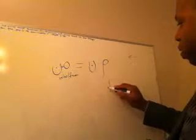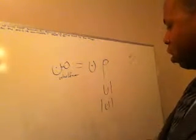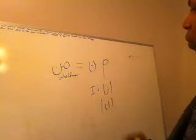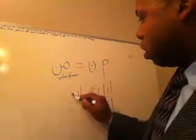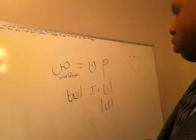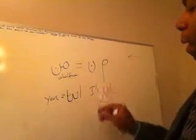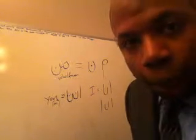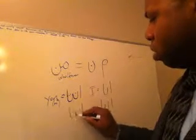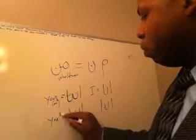The word for 'I' in Arabic is 'enna'. So 'enna' is elif, noon, and elif — that equals 'I'. The word for 'you' is 'enta', so that would be enta — and enta equals 'you'. Actually that's for a male. For a female you would say 'enti', which would be something similar — it has a thing at the bottom — which is 'you' for a female.